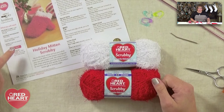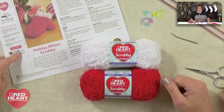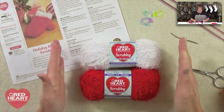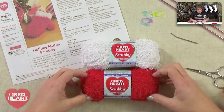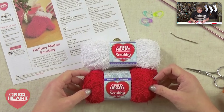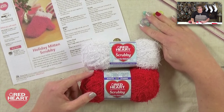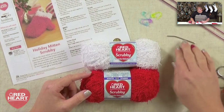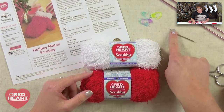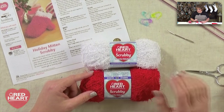Let me show you what you need to get started, and then we'll jump in and make this awesome mitten. The first thing you need to do is go download the pattern — it's a free pattern available at redheart.com. I put the link down in the video notes. Then grab two colors of scrubbing yarn: one for the cuff and one for the body of the hand. You'll also need a couple stitch markers, a pair of knitting needles, a tapestry needle with a bent tip and a large eye, and a good pair of scissors.